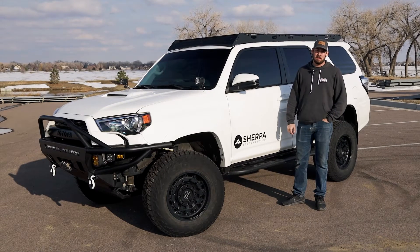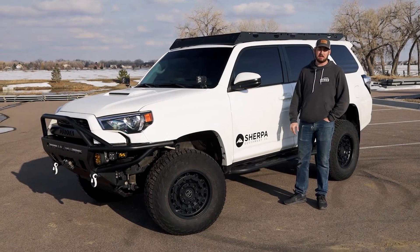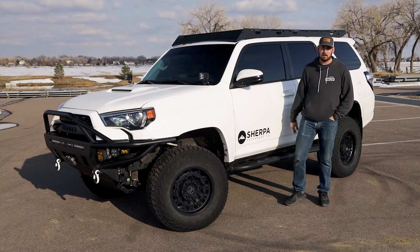Hey guys, Taylor with Sherpa Equipment Company. I'm going to do a quick walk around of my 2019 4Runner. Let's take a look.